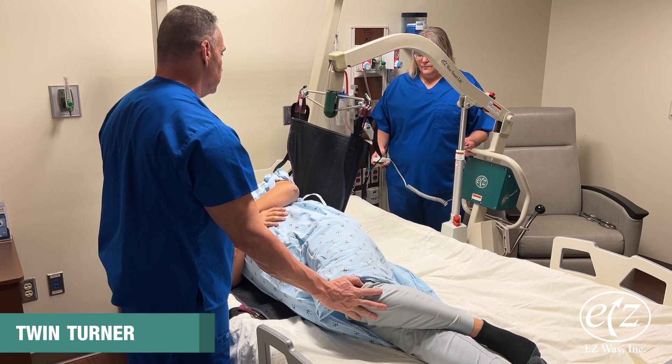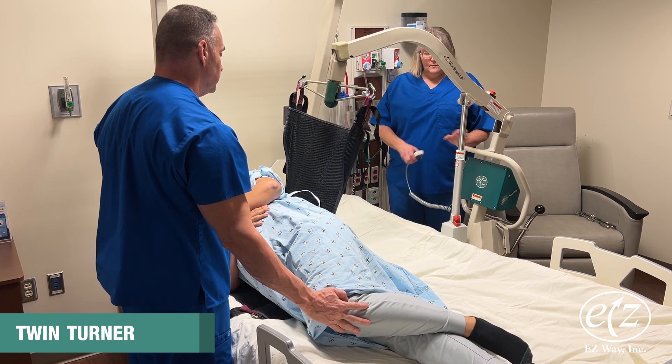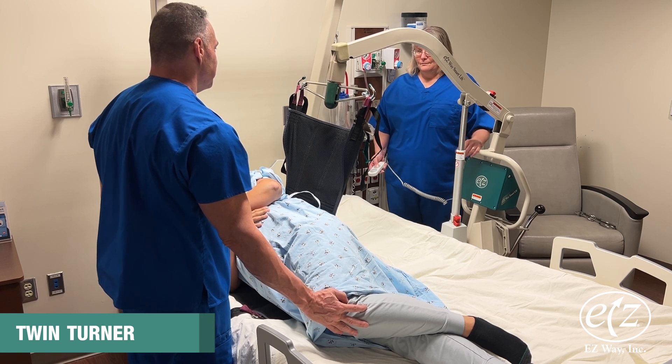Continue raising the lift to slowly turn the person onto his or her side. If needed, support the head with a pillow.